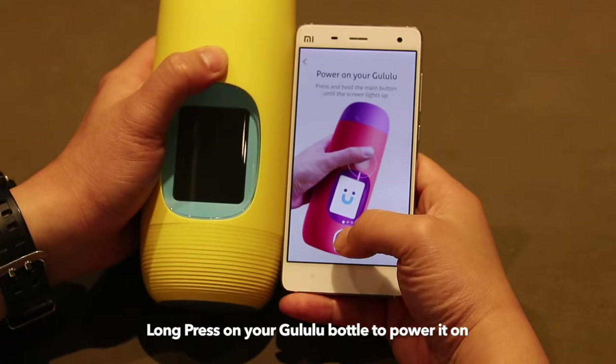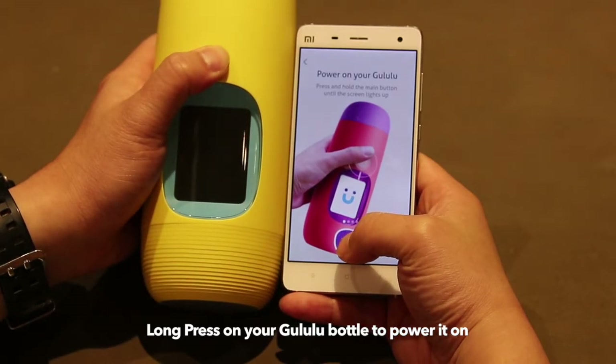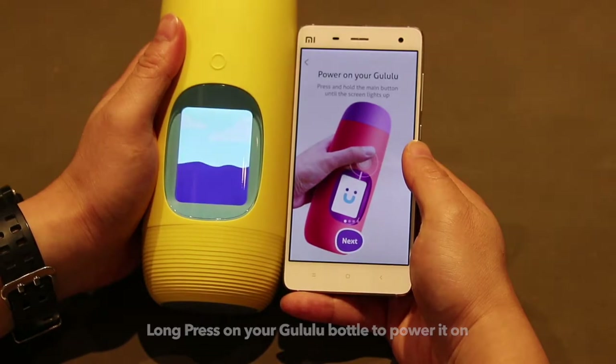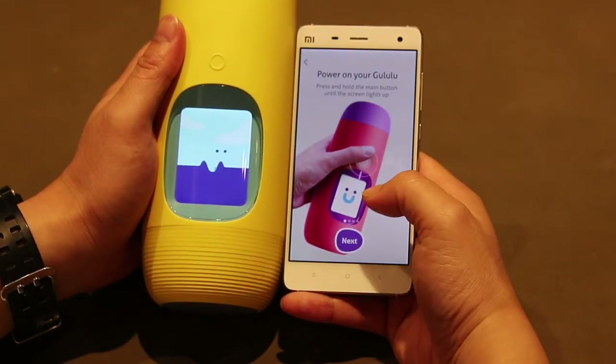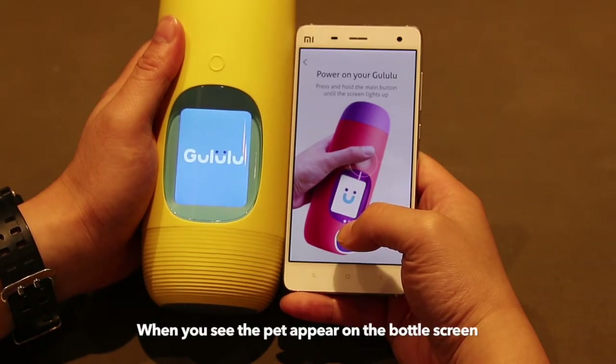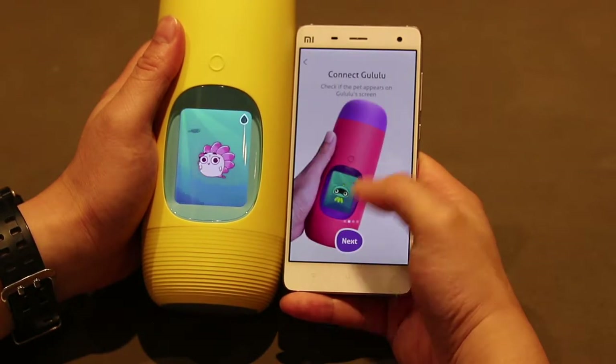On the Goolulu bottle, press and hold the main button until the screen lights up. When you see the pet enter into the screen, press again to continue.